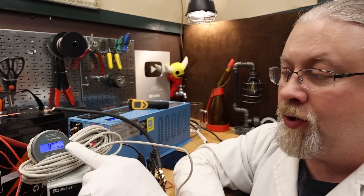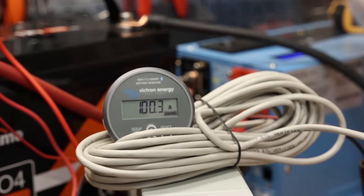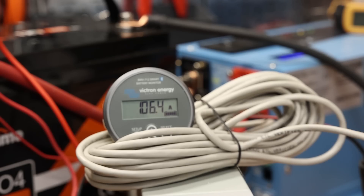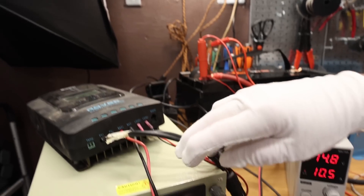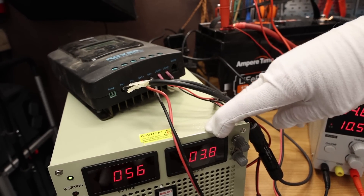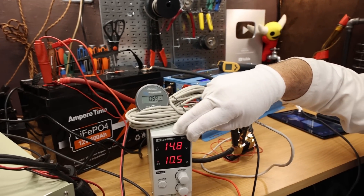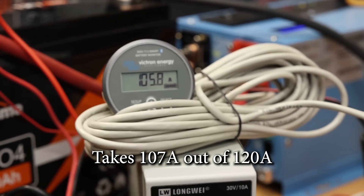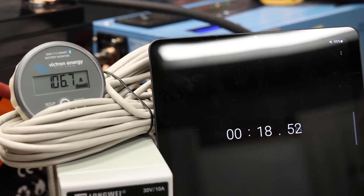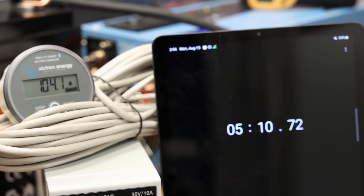That takes us to the BMS charge rate test. The main inverter charger is maxing out around 84 amps. Adding a third charger, we're at 107 amps. One charger can do about 85 amps, another 10 amps, and a third 20 amps through the solar controller. I'm using a variable voltage charger at about 60 volts pumping into a Renogy MPPT, and 14.8 volts straight up — all going into the battery. We're holding 107 amps with no problem. Here we are at five minutes and it's still running at about 105 amps — the AmperTime 100 amp hour battery passed all the tests.